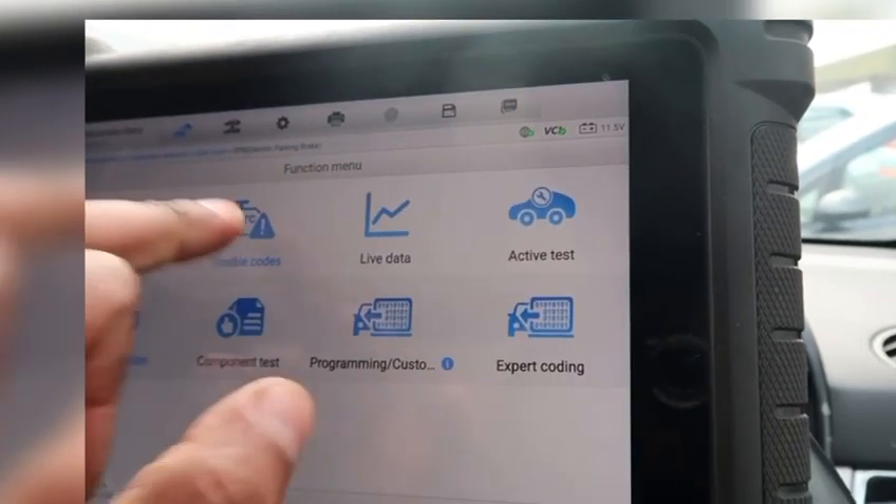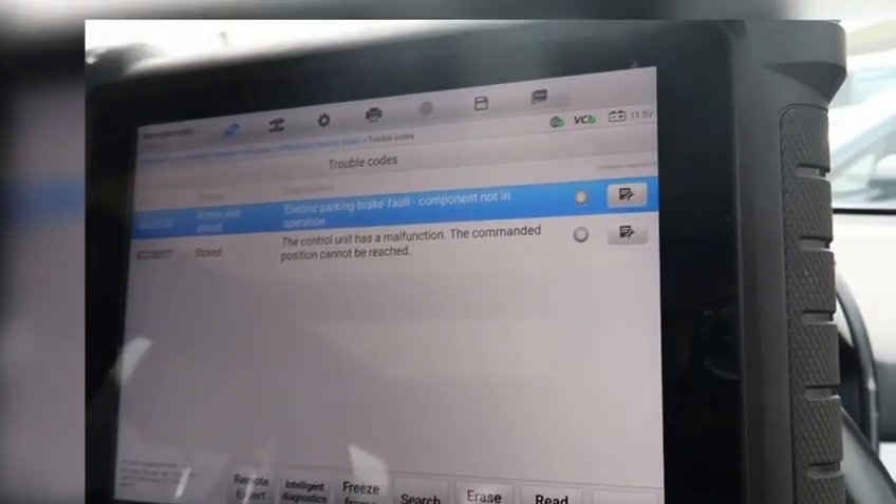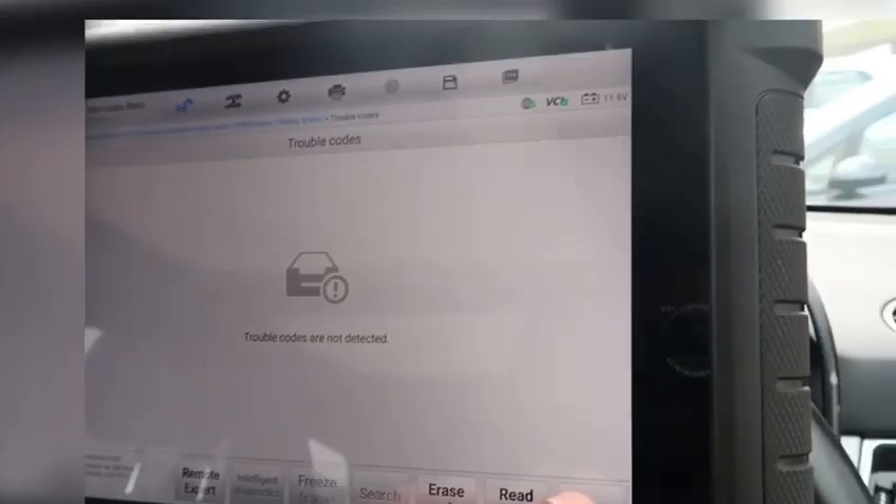Continue. Trouble codes — just erase the fault codes, then it'll read it again. No fault codes. That's it, the job's done.